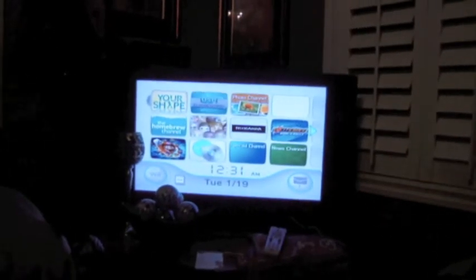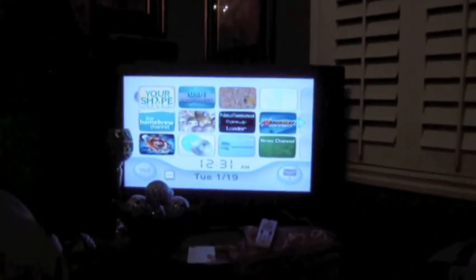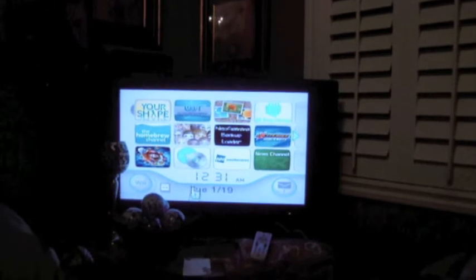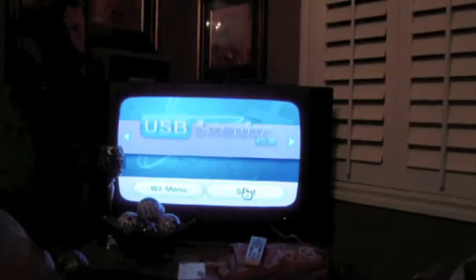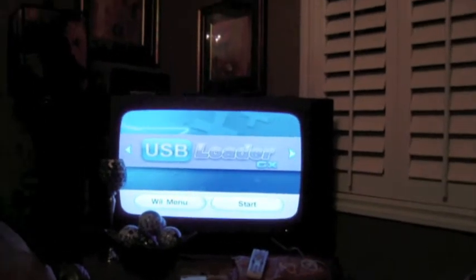This is just a quick tutorial on how to get the box art and CD art onto the USB Loader GX channel. All you need for this is an SD card, either 1GB or 2GB. In this instance I'm using a 2GB.